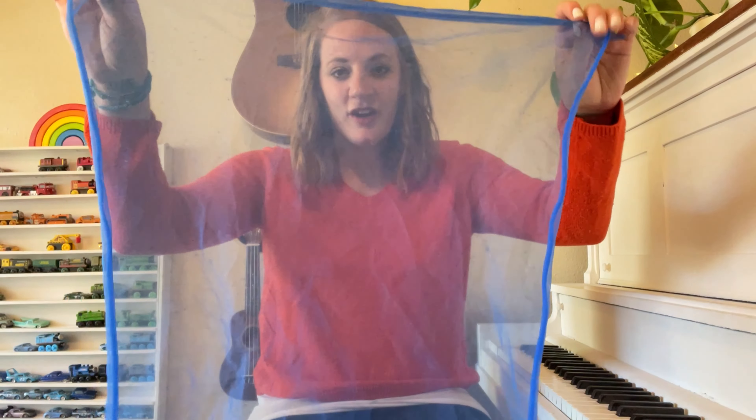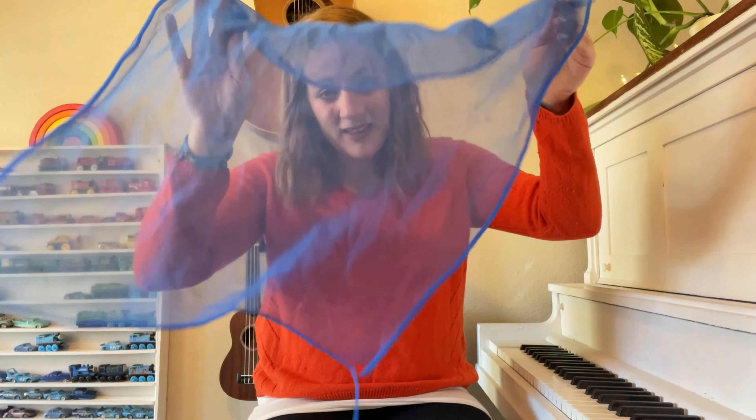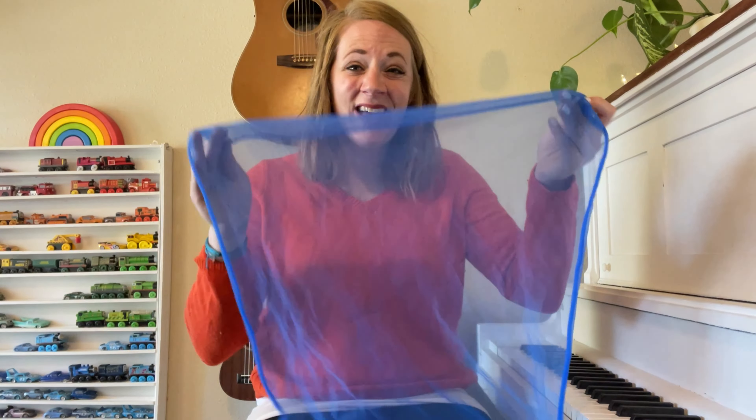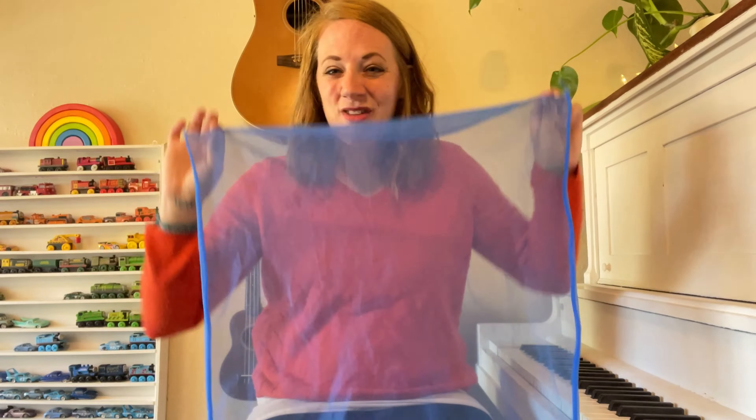For this song, we're going to take a scarf and we're going to hide. If you don't have a scarf like this, you can use just a regular scarf — put it on your neck. You could find a piece of fabric, a towel, or even a blanket that you could still use to do this song.